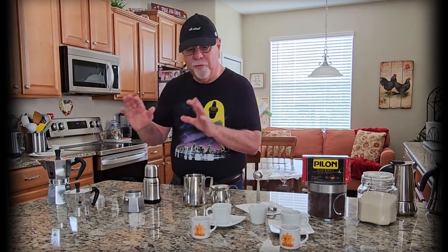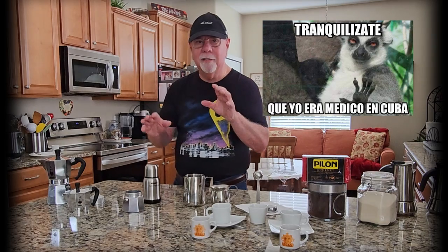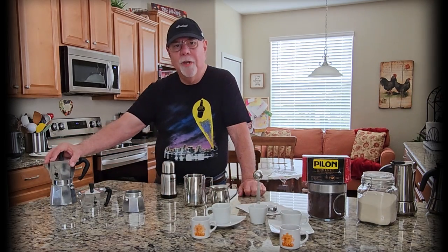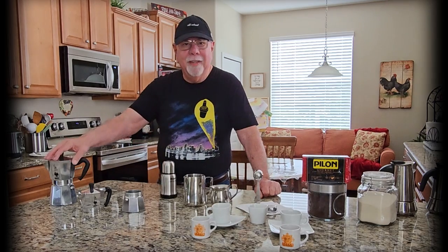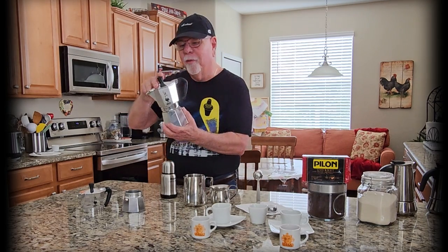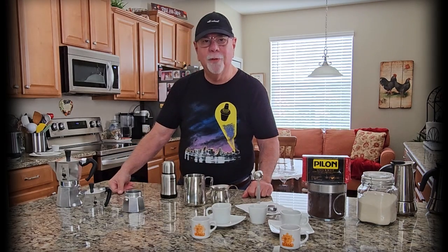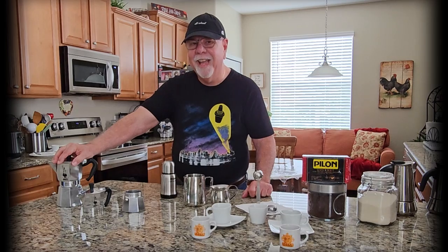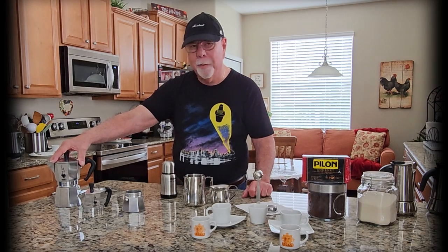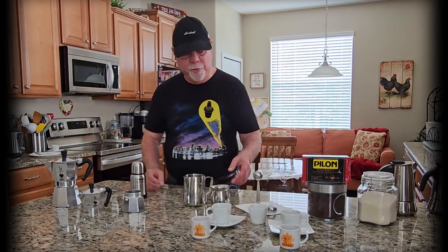Disclaimer: before you start drinking this, check with your doctor — I used to be a doctor in Cuba, but still, check with your doctor. Now, these are Italian coffee makers — I can hear the fact-checkers typing. You're right, they're Italian, but they make the best Cuban coffee. And since we're talking Italian, shoutout to our worldwide musician family: Paolo, Mauro, and Marcelo live in Italy and collaborate with us. You can hear our songs on the Sugar Cane Rush page.